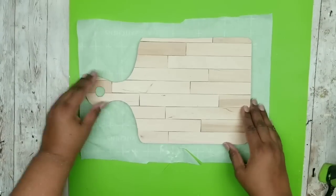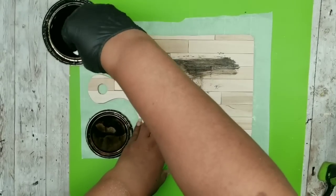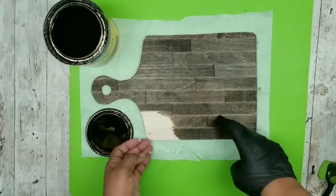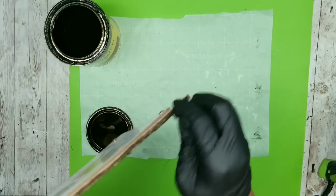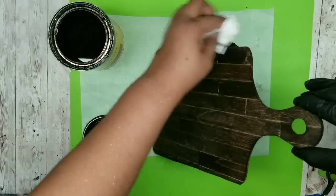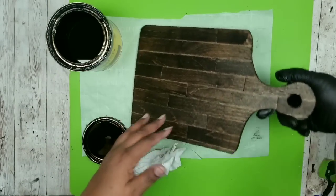Now I'm going to stain this wood using my Jacobean Stain by Minwax. I'm applying this only to the back — you want to be careful to maintain this sign as reversible, so don't get any stain on the other side. I'm being careful applying the stain all the way around. I'm also touching up the edges, making sure the stain does not go to the other side. Here is the board all nice and stained. I'm turning it around and wiping it with a paper towel to remove the excess, double checking that back side — it still looks great. Then I'll let this sit out to completely dry.